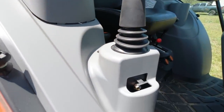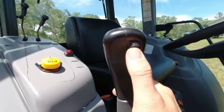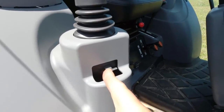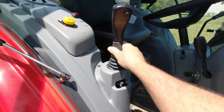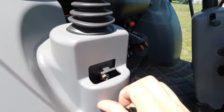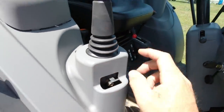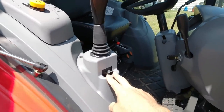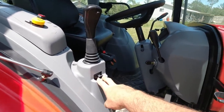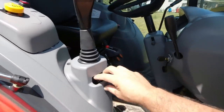Here's something I wanted to show you on the joystick — the integrated third function control. When I have a grapple, I can open and close it with this button. And check out this little lever: if I push it in, it locks the joystick so you can't accidentally lower or raise it. Pull it out and the joystick works normally. So if you've got kids around, or a dealer has the bucket raised for demo, they just push that in and the joystick's locked. I think that's a pretty neat feature.